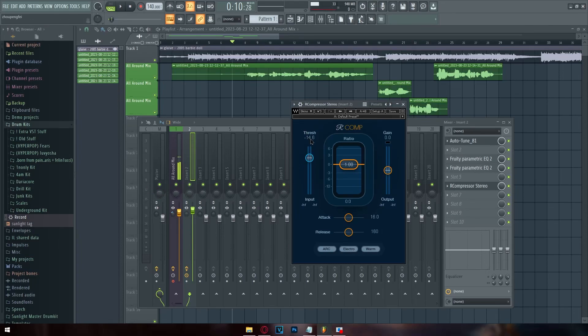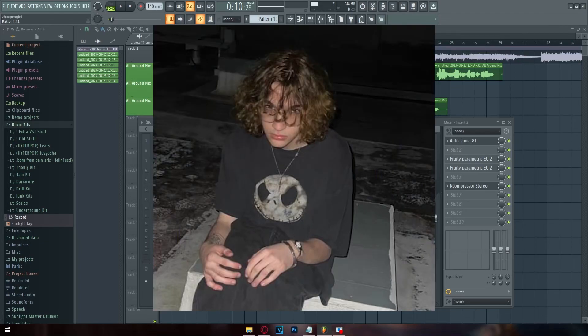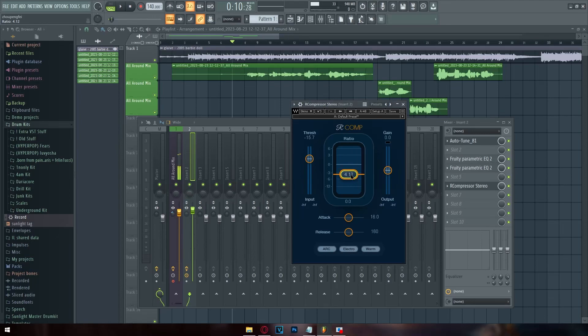If your vocals are hitting -12 dB and your threshold is set to -14 dB, the compressor will kick on since the signal is going above the threshold. The ratio controls how much the compressor kicks in — it's a mathematical equation you don't need to overthink. I usually set mine to around 4 to 6, depending on how much compression you want and the genre you're making. [compressed vocals played]